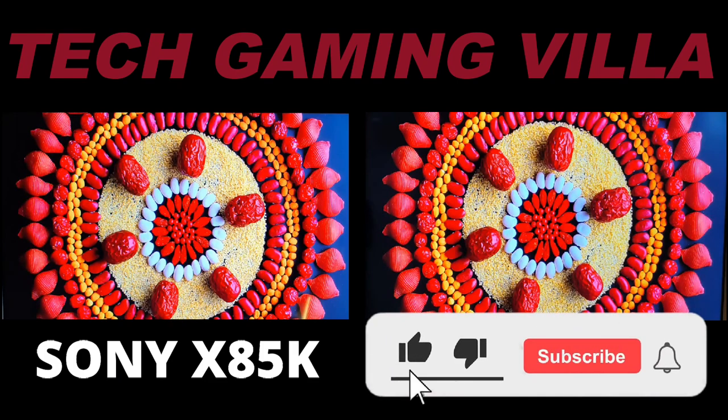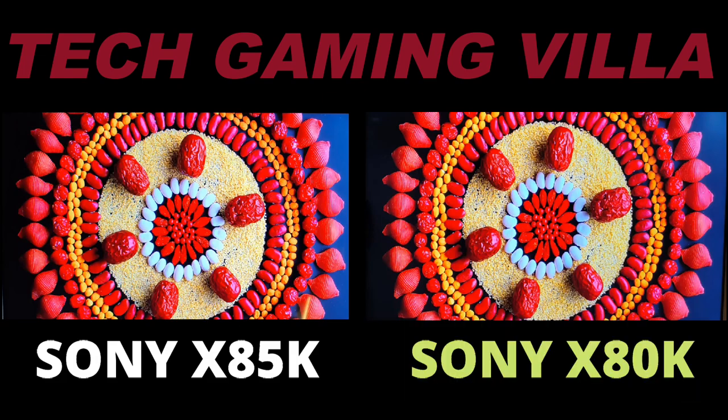So that's it for now. If you liked this video, please subscribe and press the bell icon for future channel updates. Thanks for watching.